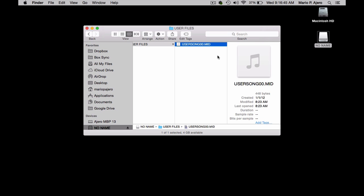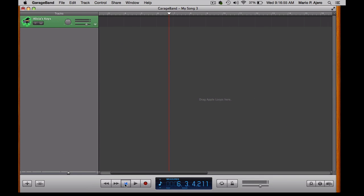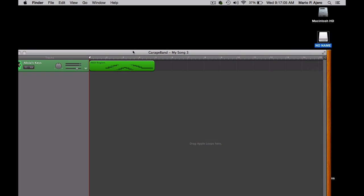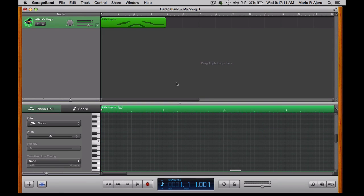If I double-click that, that will launch whatever my default MIDI application is. However, I already have GarageBand open, and I have a piano track set up for that already. I'm going to go ahead and drag that MIDI file into that piano track. You'll see that it says here MIDI region, and that has recorded everything that I have on the MIDI file.